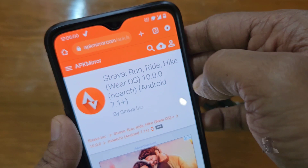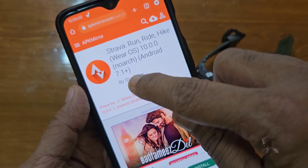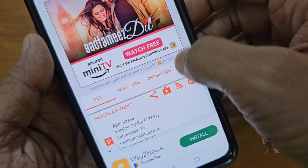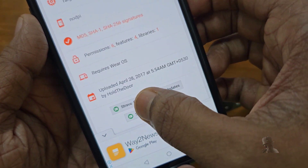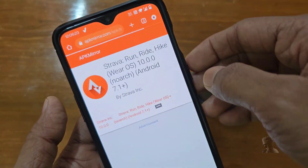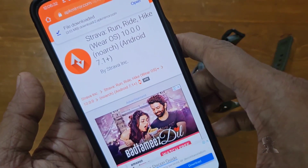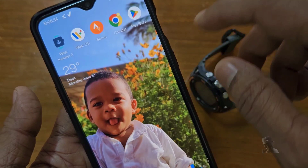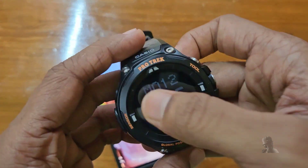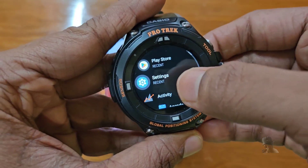Number 3: you need to download an older version of the Strava APK for Wear OS — link in the description. Number 4: you need to enable developer options in your watch. It's already enabled in my case.